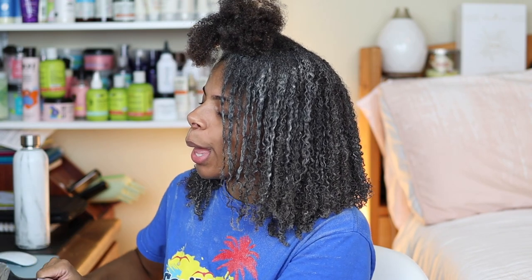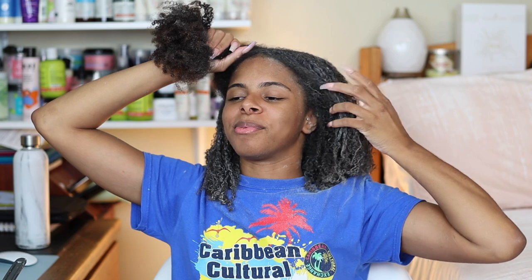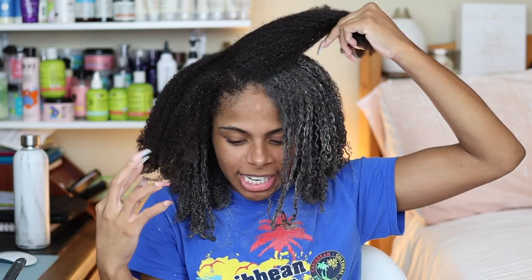Now on to YouTube questions. First one: could you consider adding more vlogs? You seem like such a fun person! That makes me feel so special. I really do want to start doing more vlogs — it means a lot that you guys are actually interested in that type of content. You don't really get to see the real, fun me, so just wait — y'all really haven't seen nothing yet.